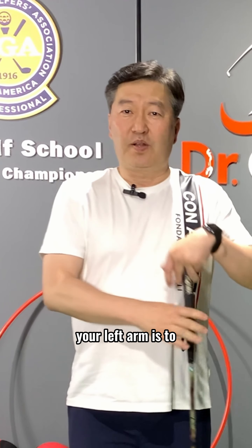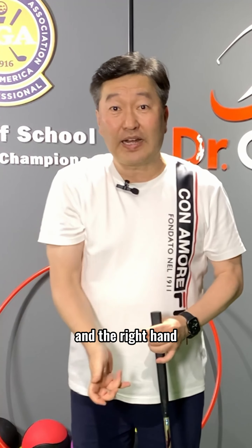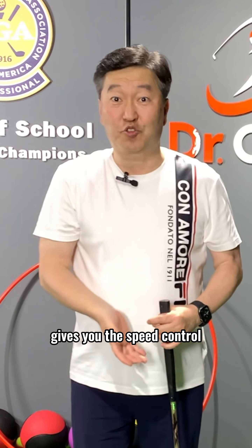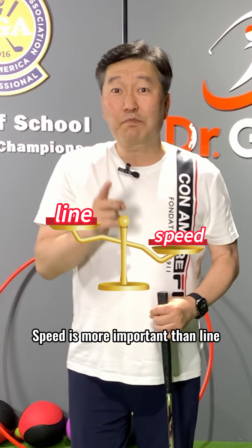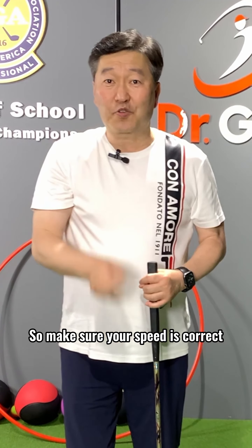Remember that your left arm is to make this putter perfectly straight for you, and the right hand gives you the speed control. Speed is more important than line. So make sure your speed is correct, and as long as you keep your putter straight, it will go the way that you want it to go.